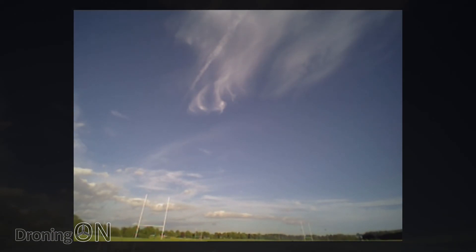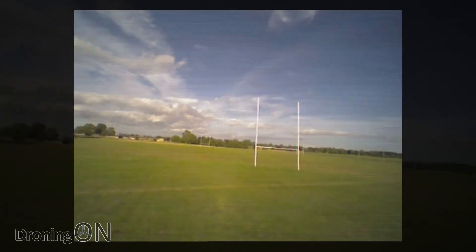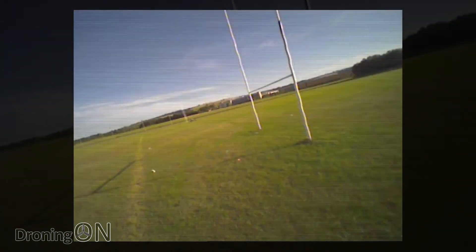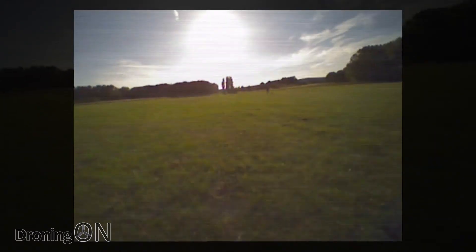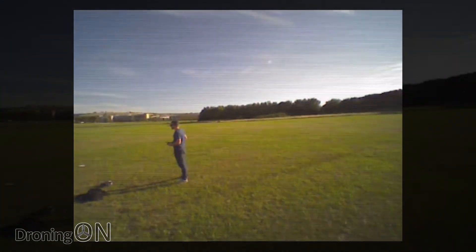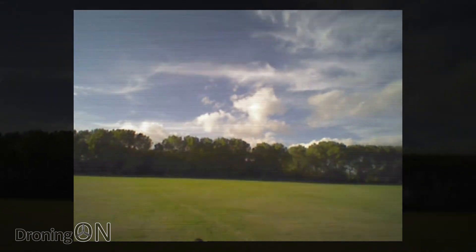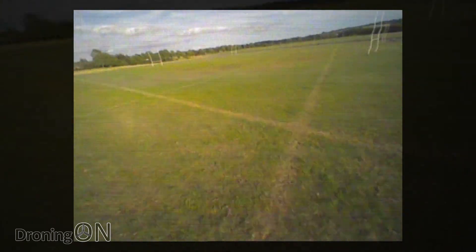We've got some goalposts over there so I might give those a try. Let's give it a go. I'm going to go straight into rate mode here. I'm not going to bother with stabilized. I'm going to arm it. There we go. Take off. It feels very, very stable as it did during the LOS flight. And you know, when you fly FPV you don't particularly feel the wind because you're subconsciously compensating for it.